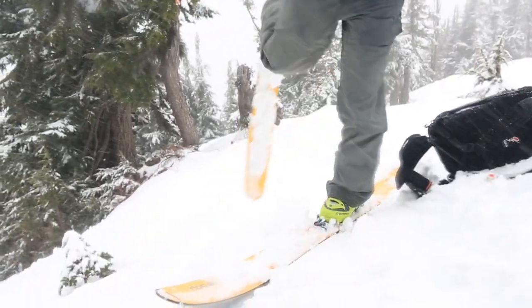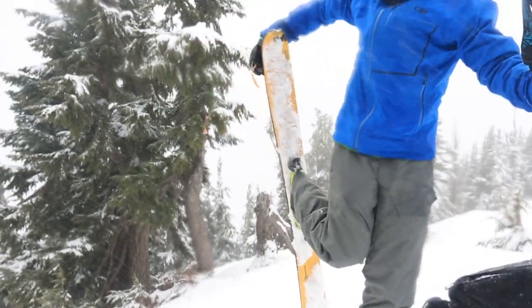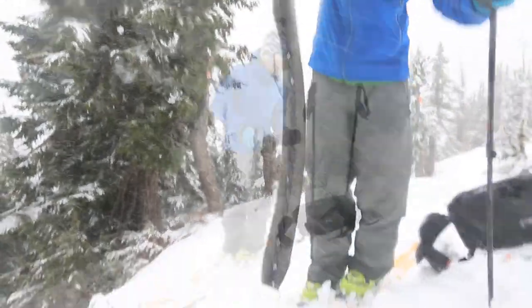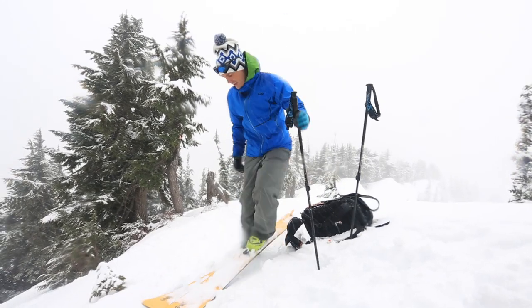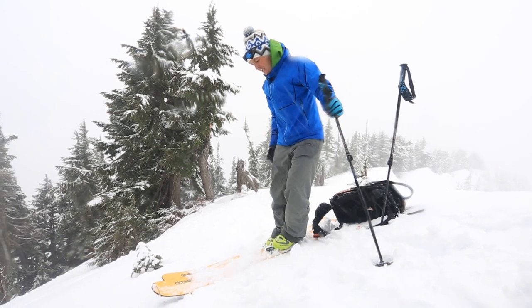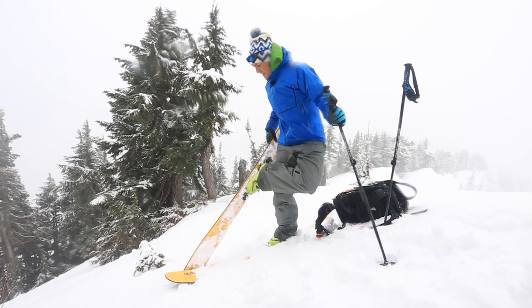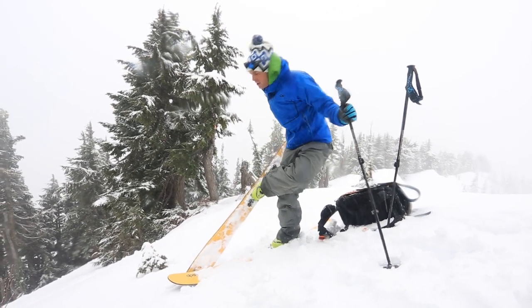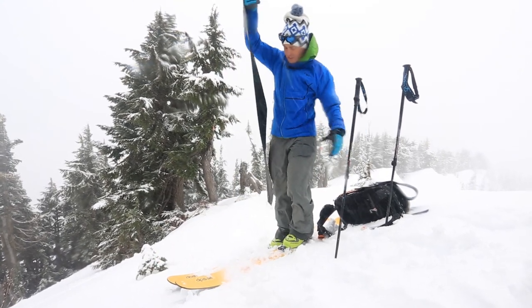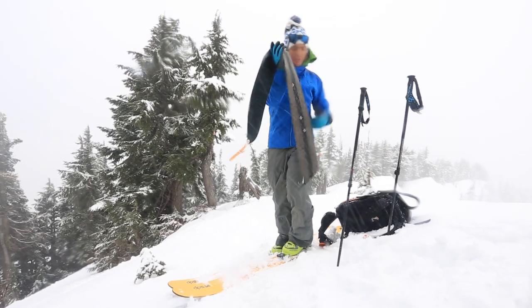Put my toes down, pull my skins — those will go in my pack. I usually go downhill ski first, and then the uphill ski I can cross and rip. It looks hard, but it's actually super easy once you do it a few times.